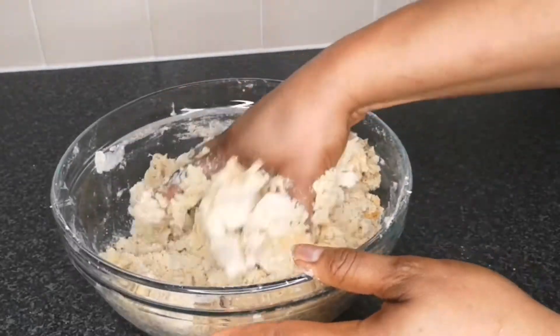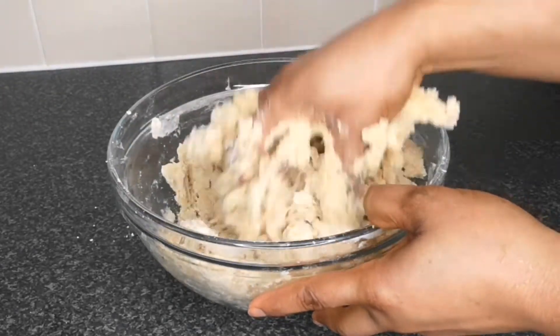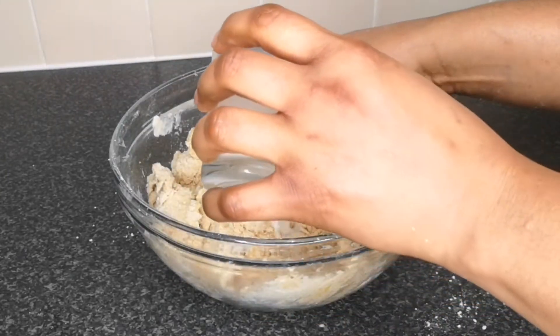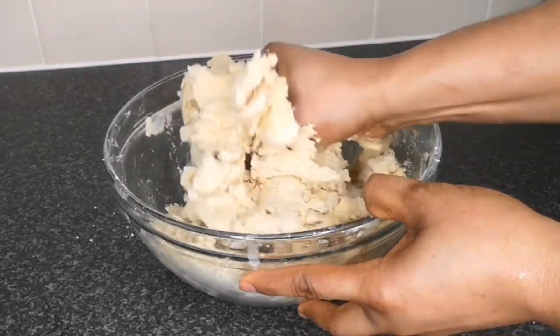With this dough you don't want the consistency to be too soft or too hard — you want a non-stick dough. If the dough is too soft you'll find it difficult to roll it thin. So be careful when adding any liquid; add it bit by bit until you achieve the right non-stick consistency.